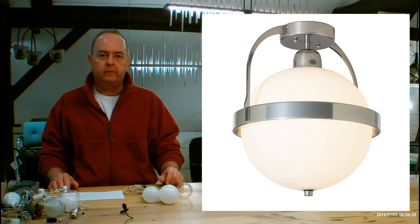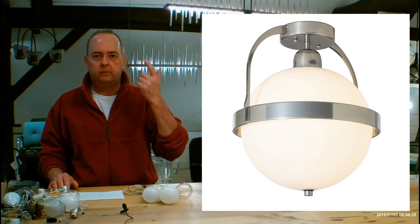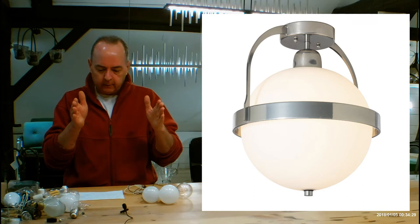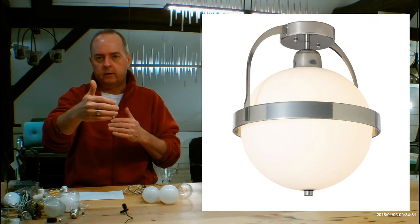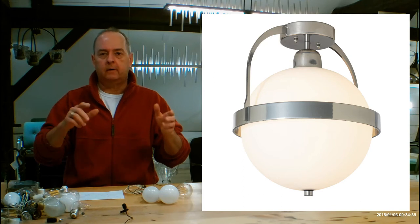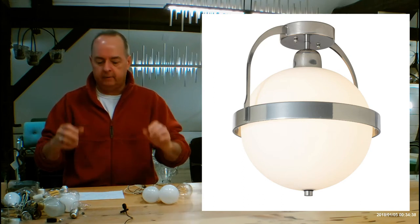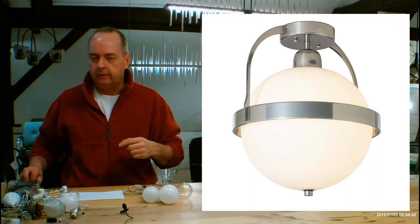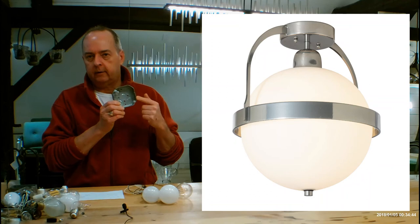Let's get into the size of this: 16.2 inches from the bottom of the fixture to the ceiling itself, 13.9 inches — about there — and 13.4. That difference is because of the metal on this. When you get into the glass, it's going to be a sphere. The canopy up at the ceiling is 5.2 inches; it's going to go over your 4-inch junction box.